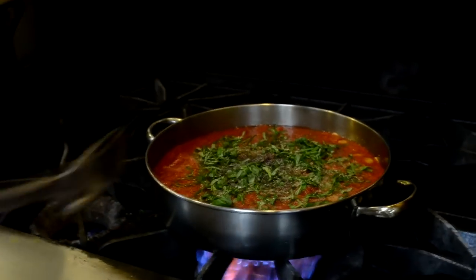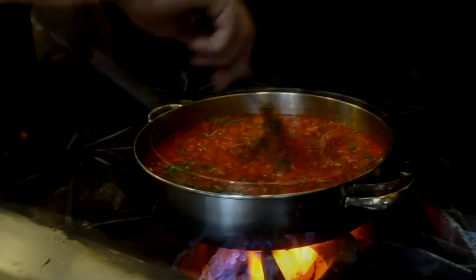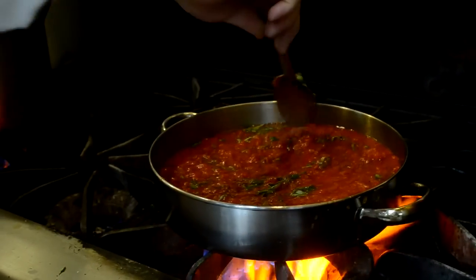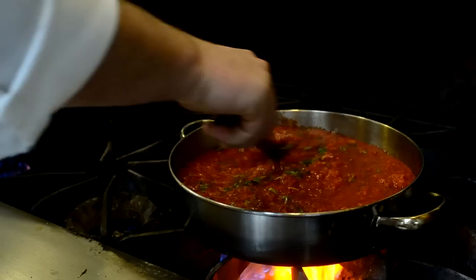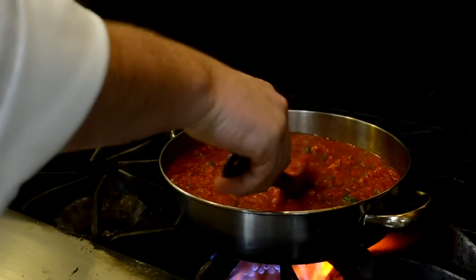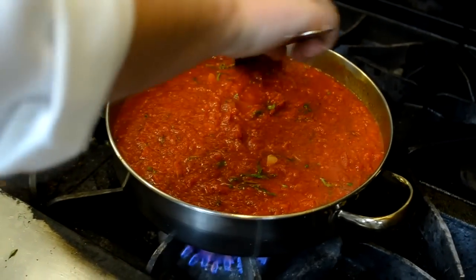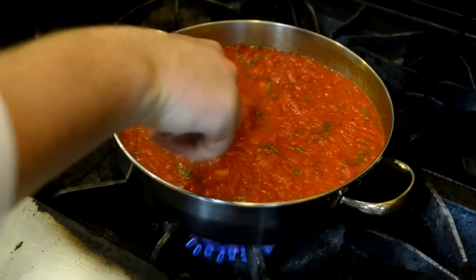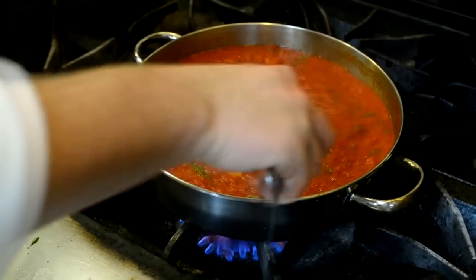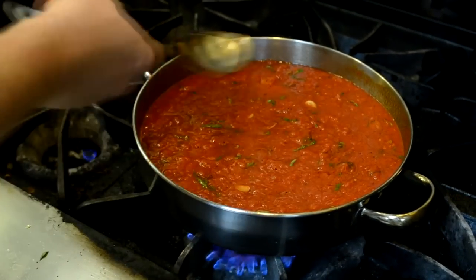Give it a stir. Now we're going to bring this up to temperature — by that I mean we're going to get a slow simmer on it. We let this simmer for five minutes, hence the five minute marinara. This has been five minutes of simmering. By simmering, we just want a couple bubbles here and there, not a full boil.